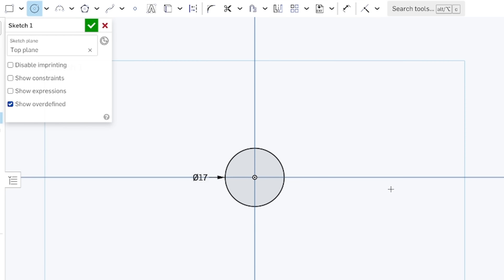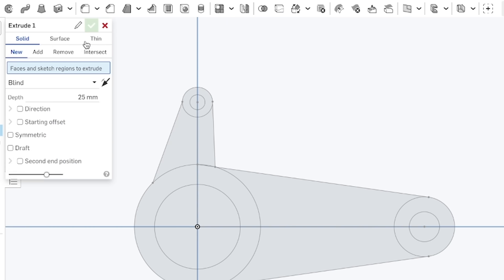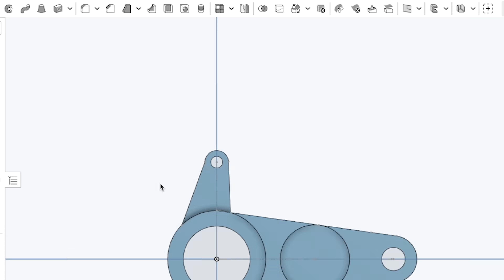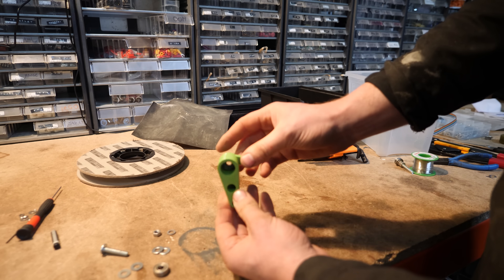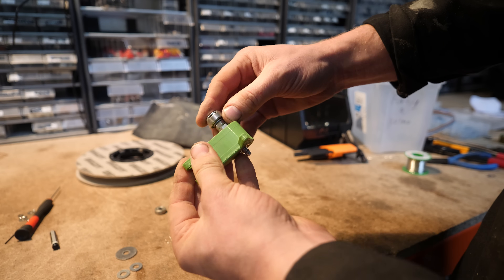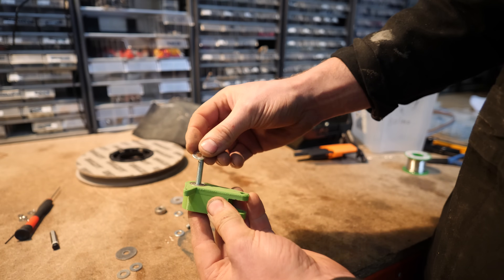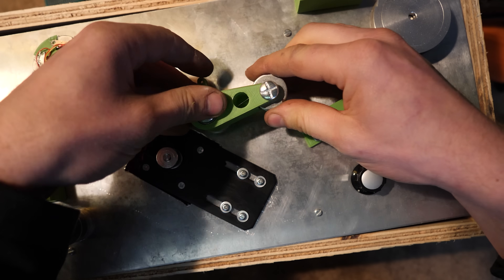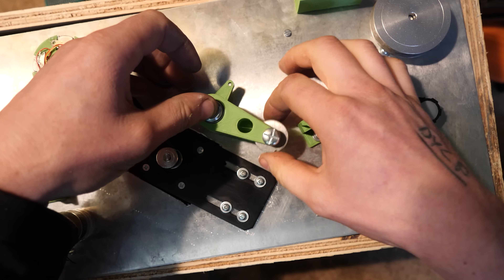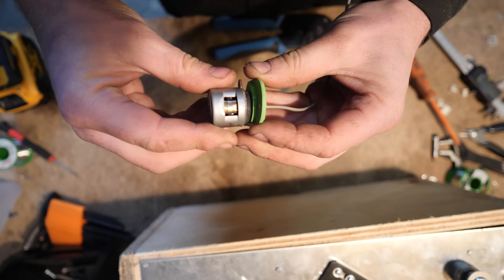Whilst I was making this very dodgy wooden box, I jumped on OnShape again to design a tensioner assembly. What this is is it's going to add tension to the tape - if I make the tape loop a little bit loose, it kind of takes up the slack. It's like the suspension for the tape. I'm quite pleased with how that worked out - there's a couple of bearings in there to make sure it stays solid, and then that bolts right here and kind of adds tension to the tape.